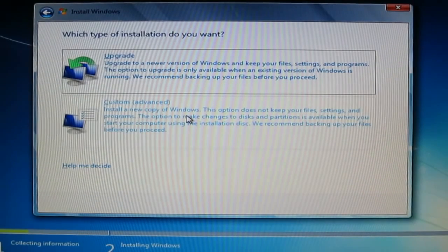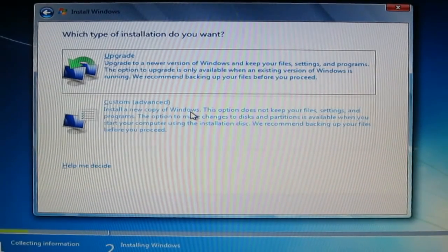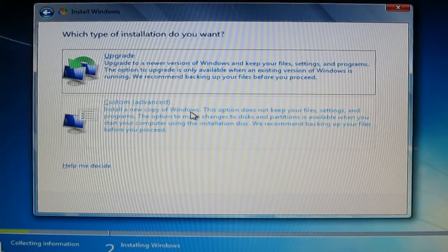My advice to you is to go to Custom. You have two choices: first, Upgrade; second, Custom. You go to Custom. Before we proceed, I would like to tell you one piece of advice.